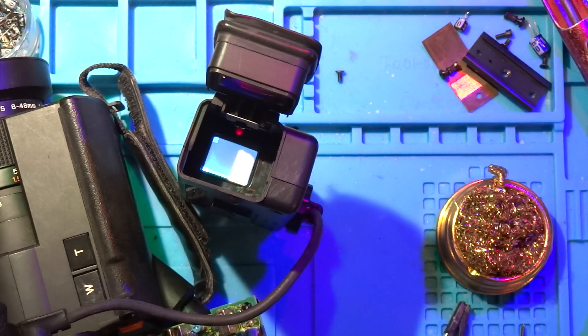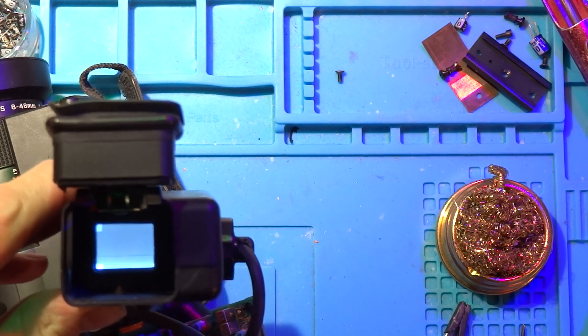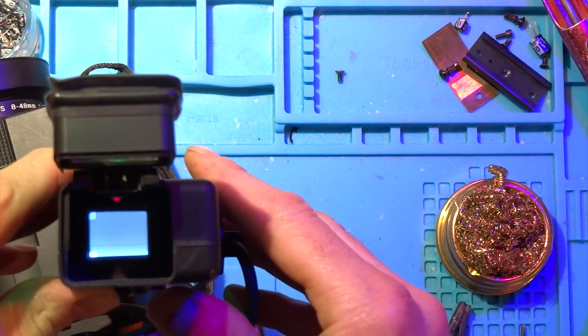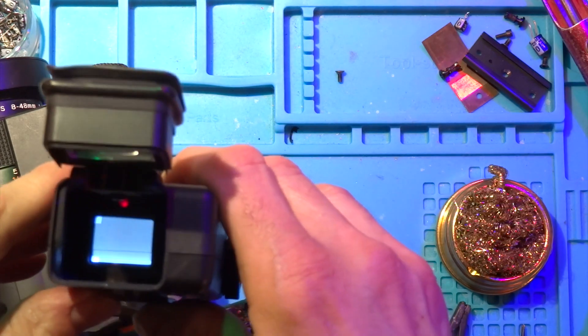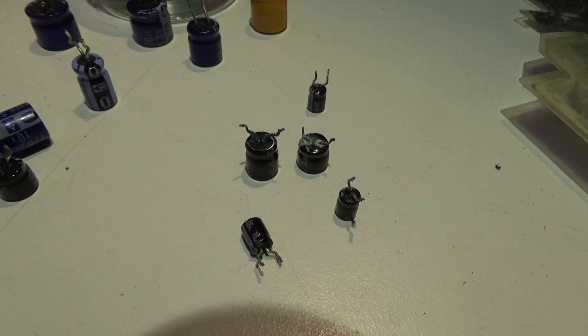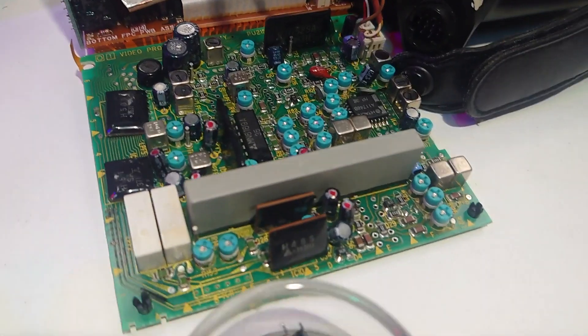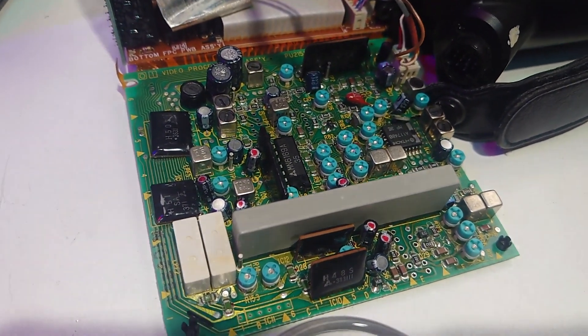I gave it a quick test to see how we were going on, and all I'd gained at this point was the white balance indicator. The banding on the CRT screen is just the shutter speed of the camera I'm recording with. I went on to replace a lot of other capacitors — it turns out all the black ones were the faulty ones. A lot of the 10 µF capacitors weren't even registering at all; they just came up as faulty in my tester.